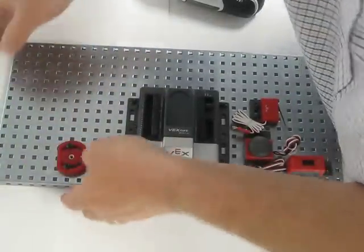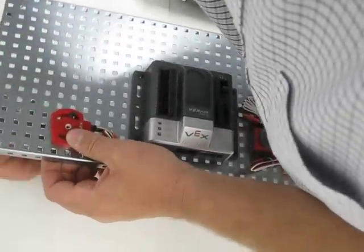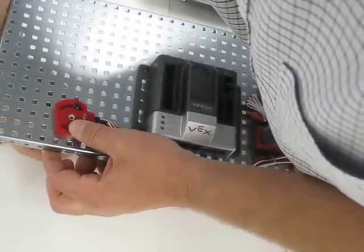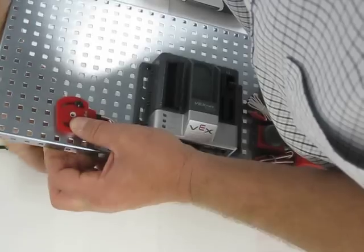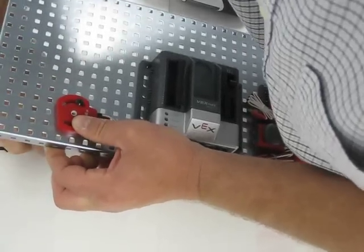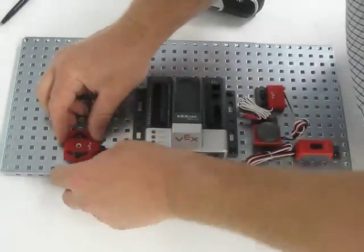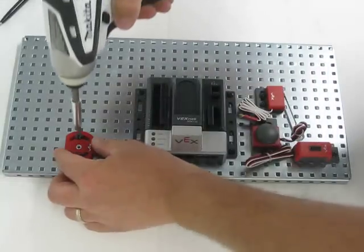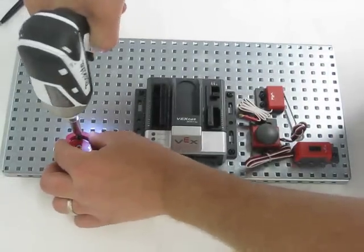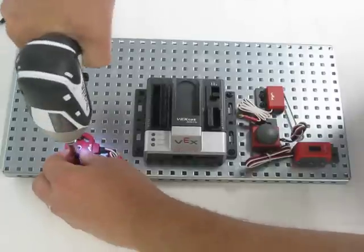I'm just going to give them finger tight and then tighten them down. At this point I thought the power tool was going to be necessary, but I'm going to say it's absolutely unnecessary because of the way these are coming together so nicely. It is going to save me a minute here and there though.